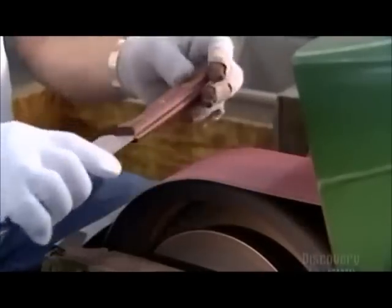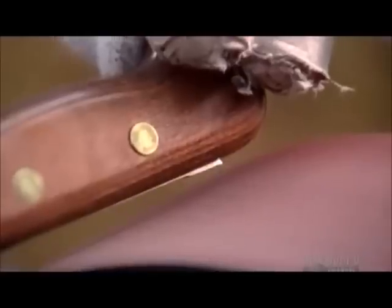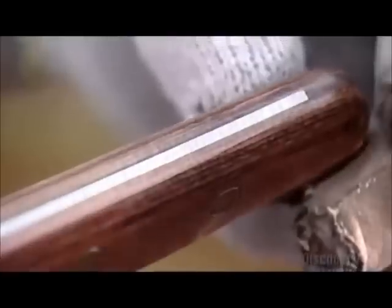Now they grind down any protruding steel from the handle. This makes the wood flush with the steel from the blade. The piece of metal that extends into the handle is called the tang — it gives the knife weight and balance.